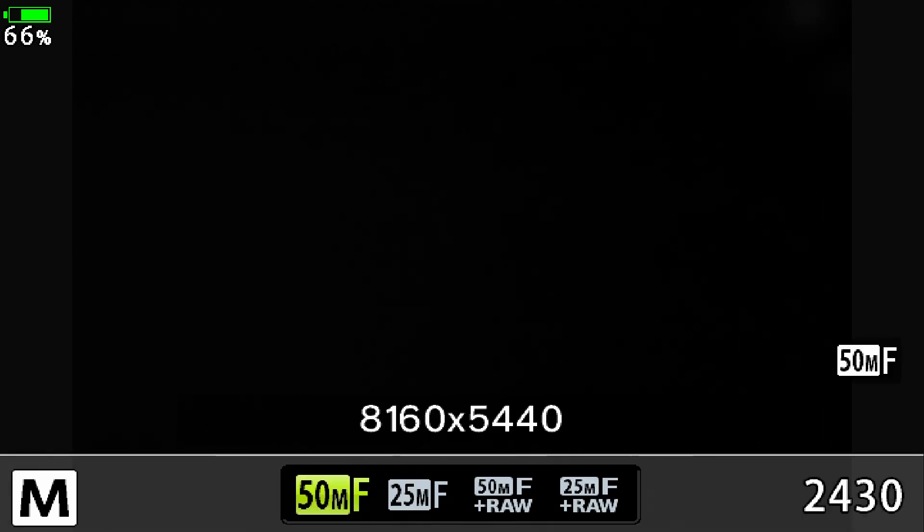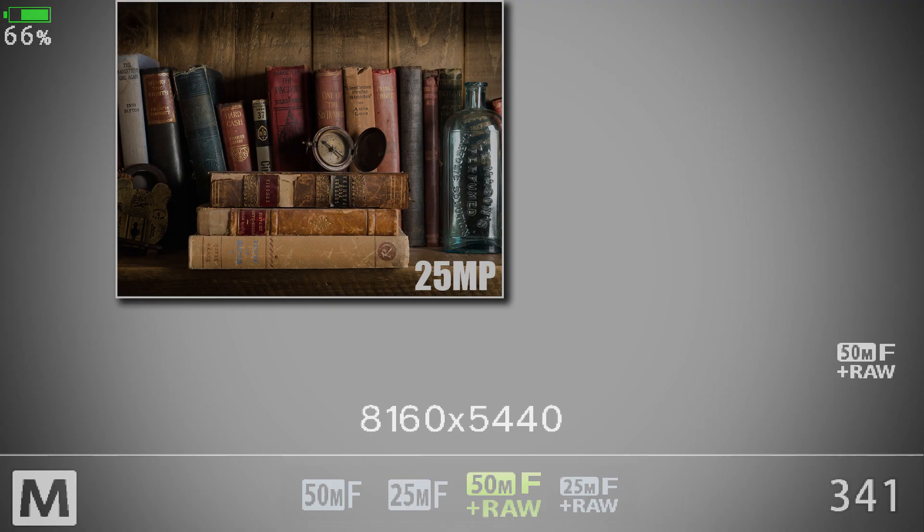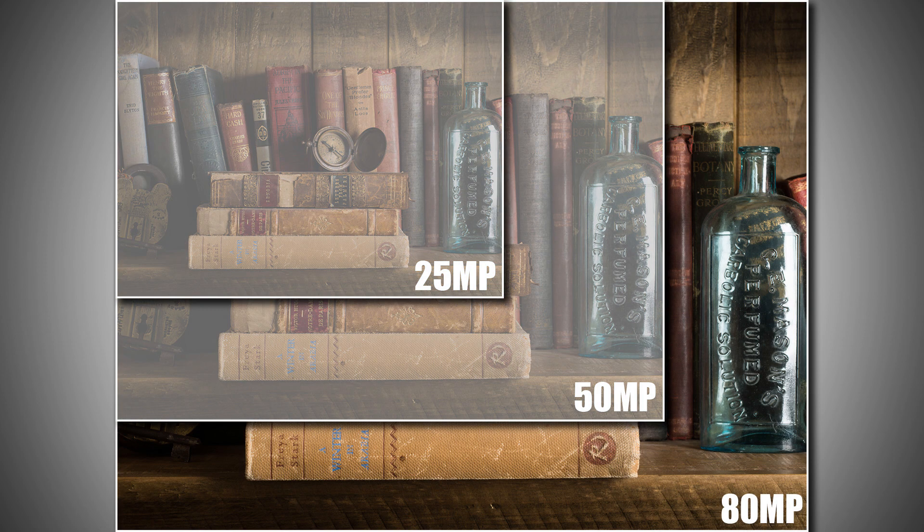There's two JPEGs and two JPEG and RAWs. Both have a 50 million pixel and a 25 million pixel option, but in fact the RAW file actually contains 80 million pixels and you'll also record a standard pixel count RAW file that you can open with Olympus software.